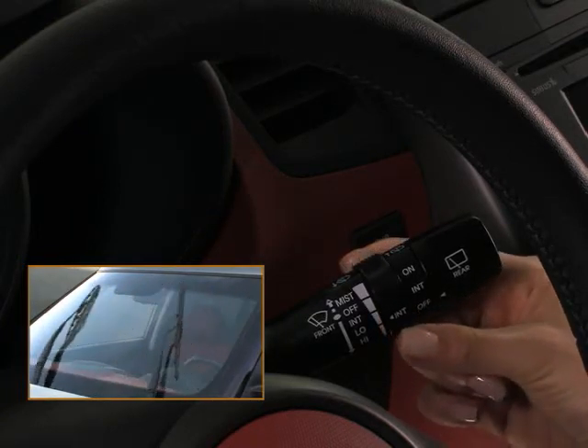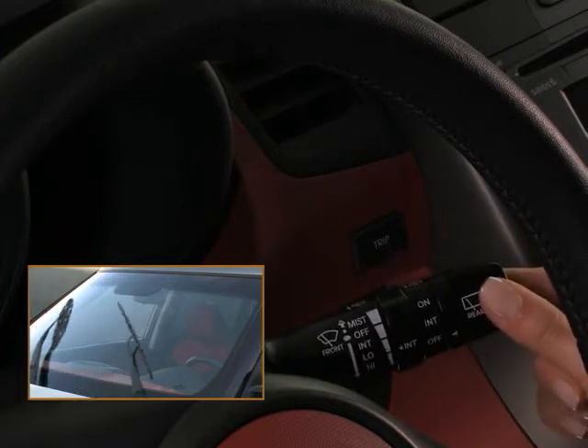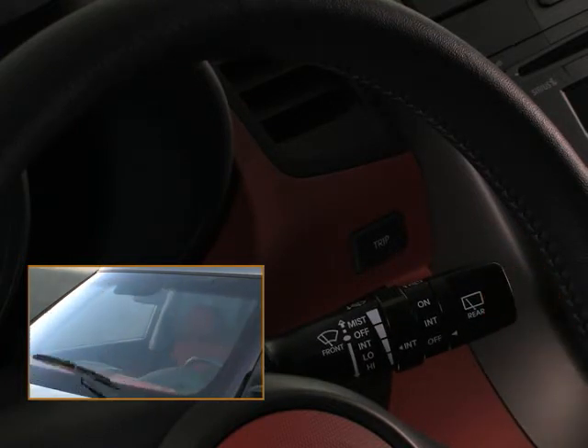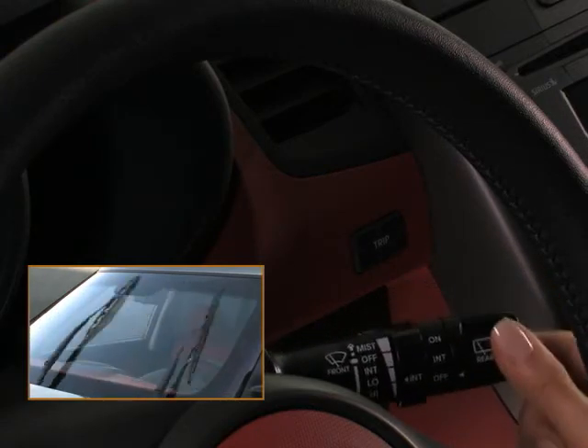This ring will also decrease the wiper's speed. For normal continuous wiper movement, move the lever down to the second position. And for faster continuous wiper movement, move the lever down once more to the third and final position.